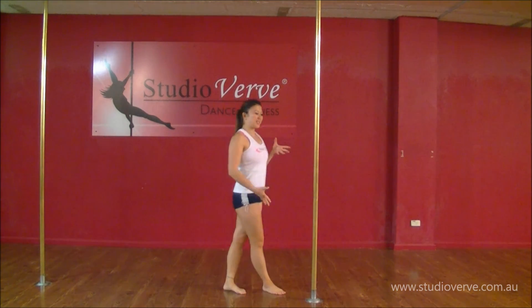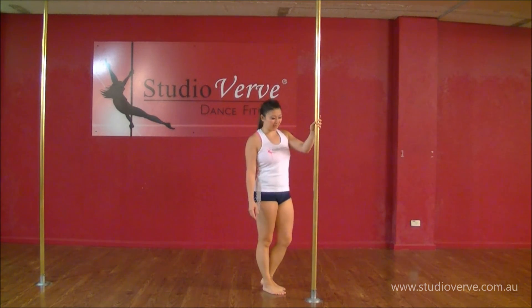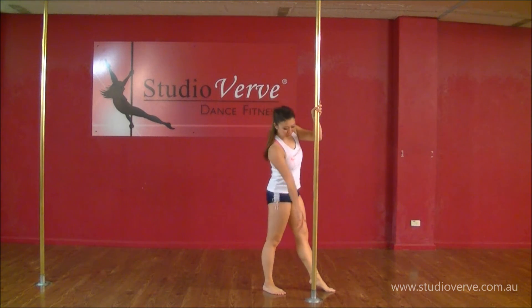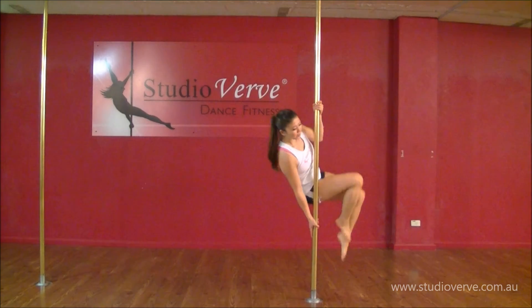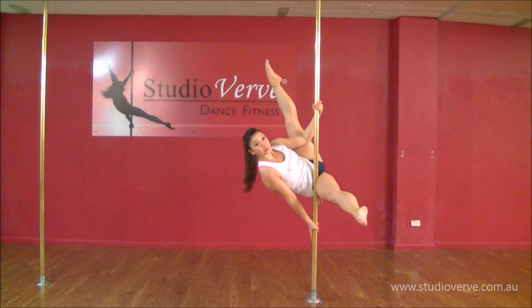Alright guys, here we go. We're going to step into our wide grip, tuck into our reclining feet. Make sure that your top hand is far and high and the bottom hand is going to reach long, thumb down. So I pull up, froggy the legs, and extend your foot to my reclining feet.